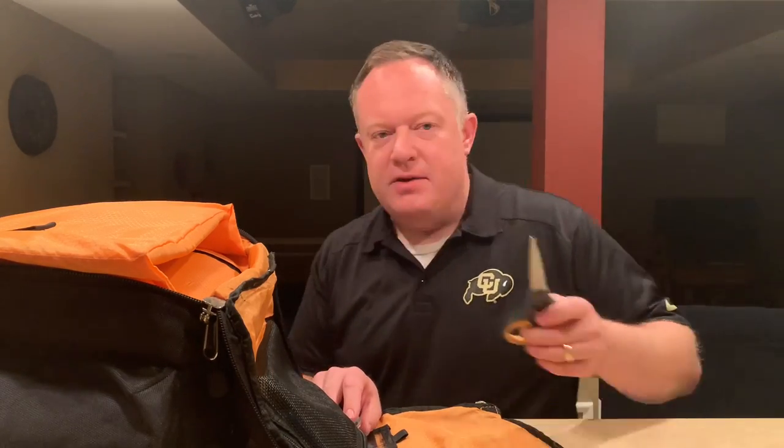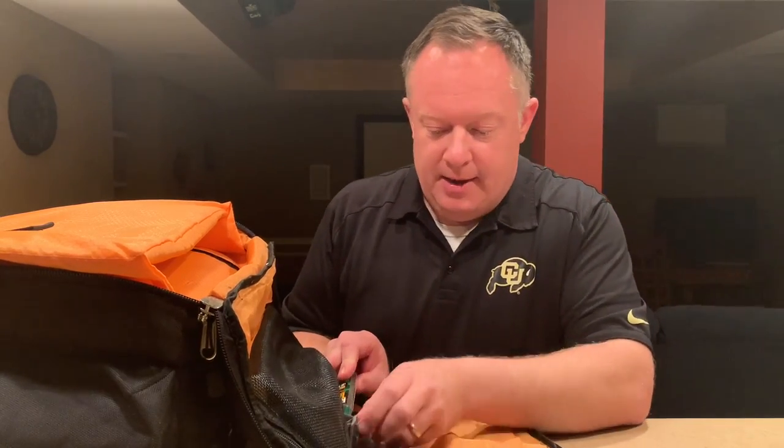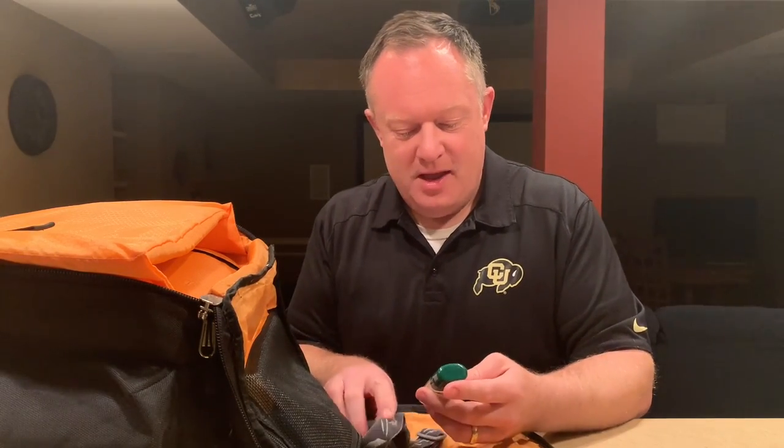A lot of times brides and grooms, or the mother of the bride, will be running around and they're always looking for scissors — these come in handy. They also come in handy for me if I need to cut through some nasty gaff tape. I've got some insect repellent for outside events.